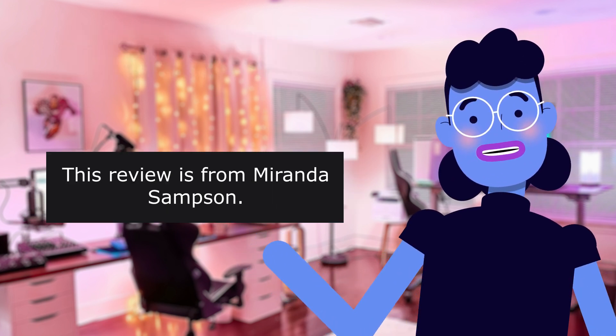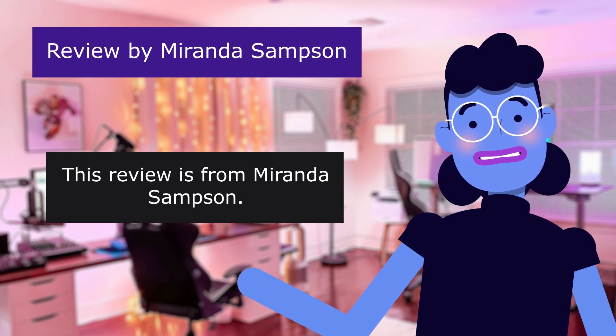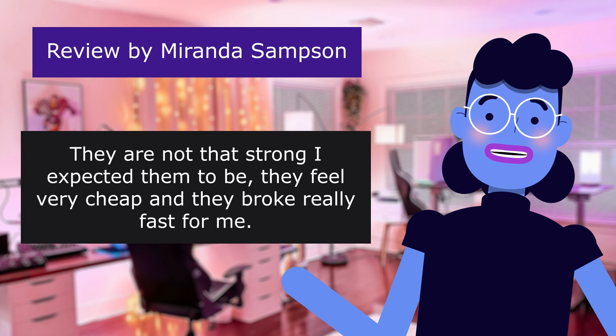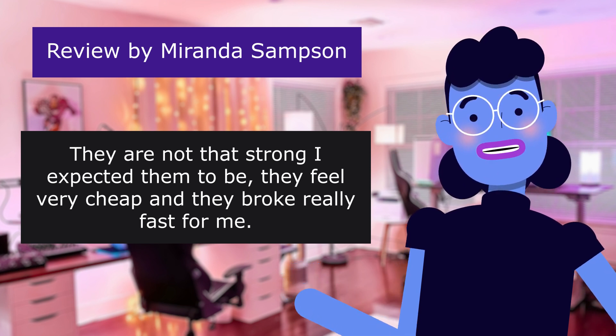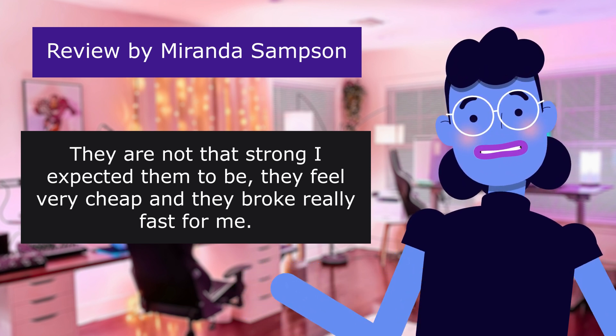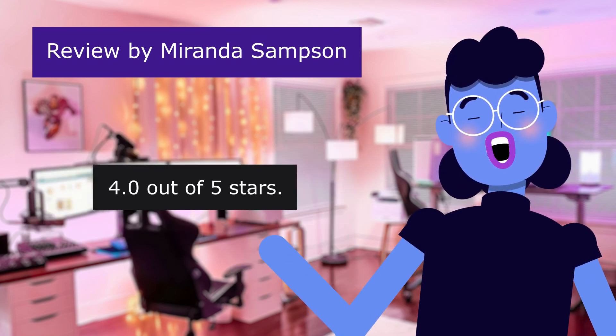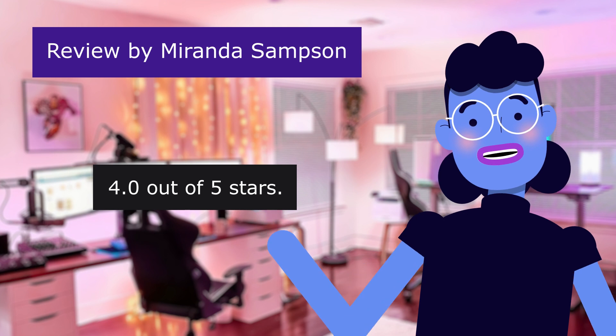'Cheap quality.' This review is from Miranda Sampson: 4.0 out of 5 stars. 'They are not that strong as I expected them to be. They feel very cheap and they broke really fast for me.' 'I'm pretty satisfied.' 4.0 out of 5 stars.